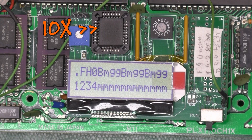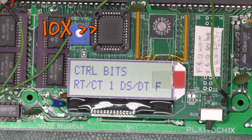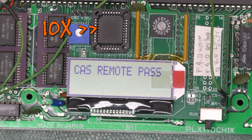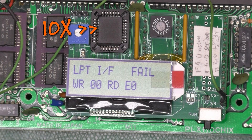Here I've got the test harness attached and we're looking at the test harness LCD. Looking at the results of all the tests, you can see what fails, and we'll go into more detail on that next. This is one of the test harness tests that failed — the parallel port test. It's trying to write out 00, but reads back E0. This is a big clue that the top three bits are stuck.